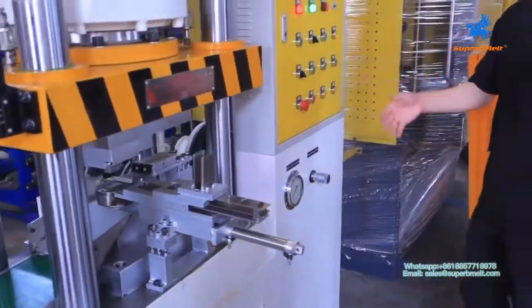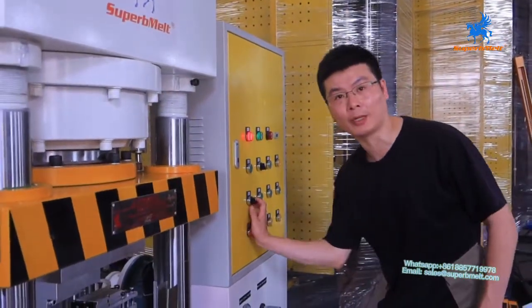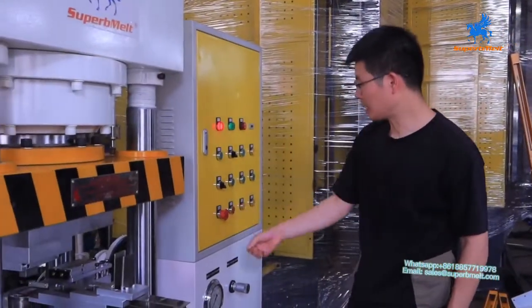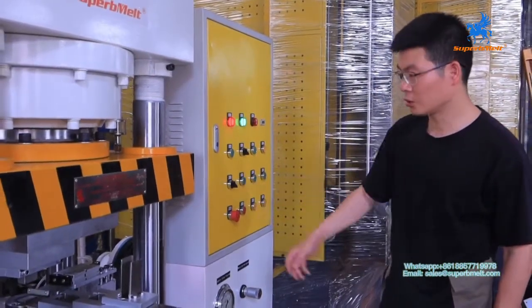This is the full process. If you want to stop — if there is any emergency — you press here to stop. Here is an emergency stop. Come out and press start again to start the full process.